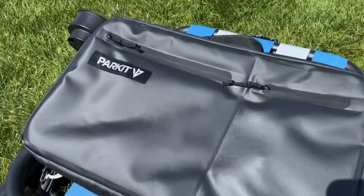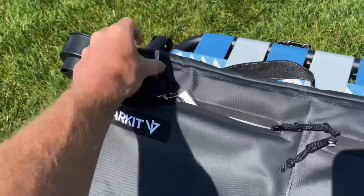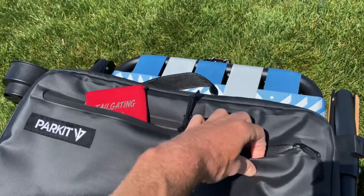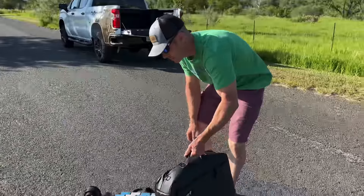With ice packs you get extra coolness. There are two zipper pockets on the back — a small one and a big one — to keep your other belongings in. Now let's show you how this hooks onto the bottom of the chair so your drinks are always within easy reach. We're going to hook it up to these little clips at the bottom.